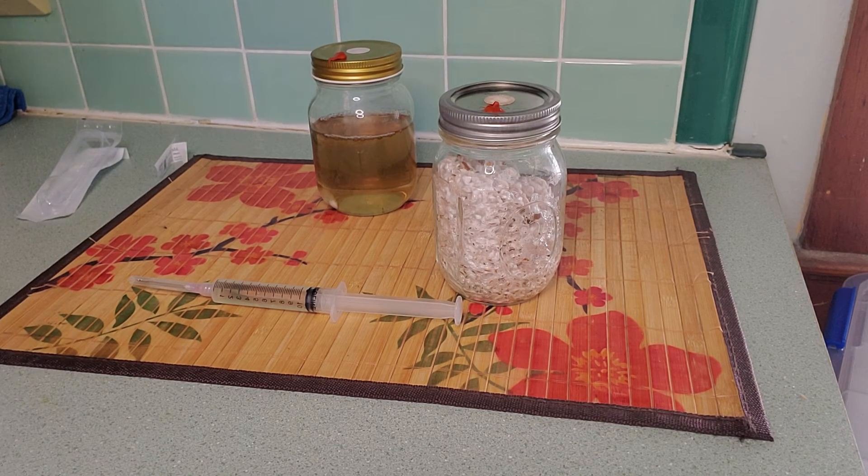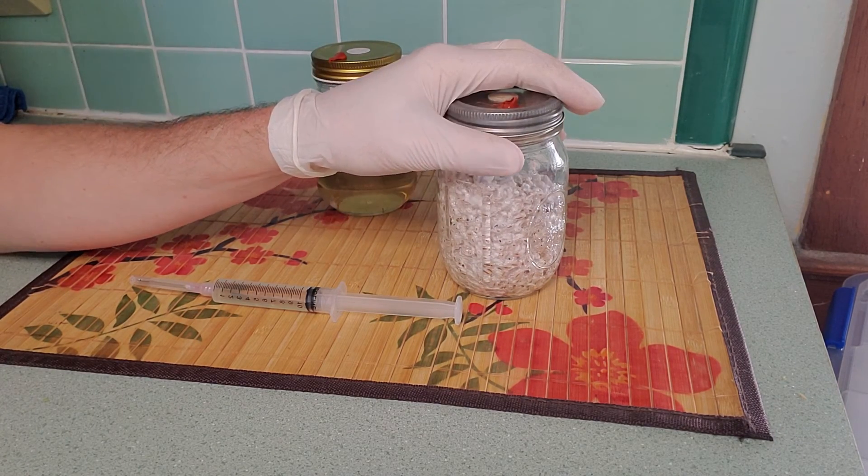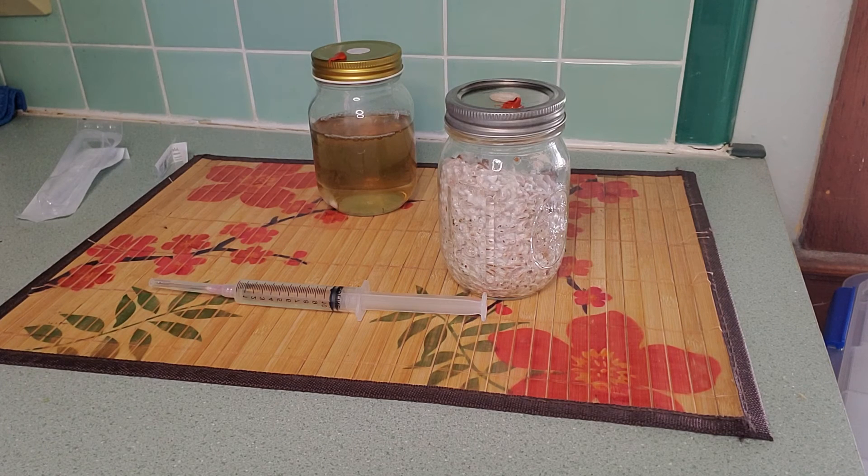Why would you need this? There are a few different instances. Sometimes there are mushrooms that actually don't produce spores — that would be one instance. Another one would be if you used all your liquid culture syringe and then got some kind of contamination. If your jar isn't contaminated, you can pull off some mycelium, make a new culture syringe, and basically start over. Really good applications for it, and there are a ton more you can think of as well — a great way to get a culture syringe if something went wrong.